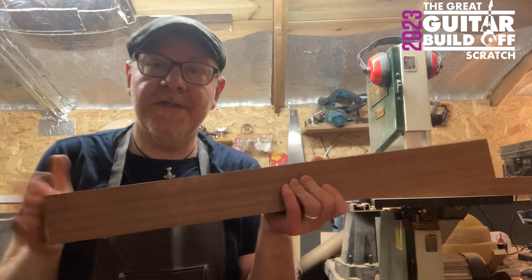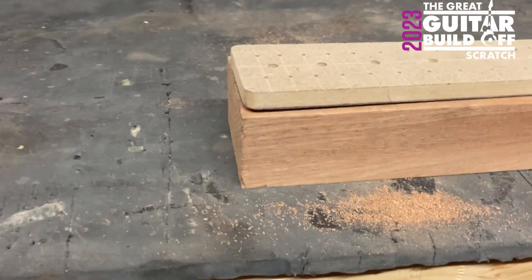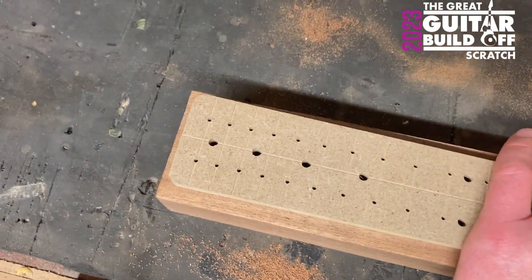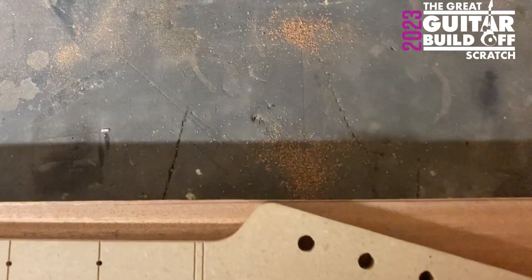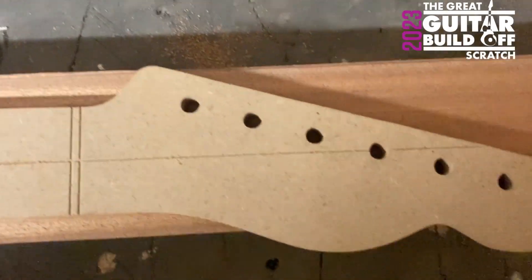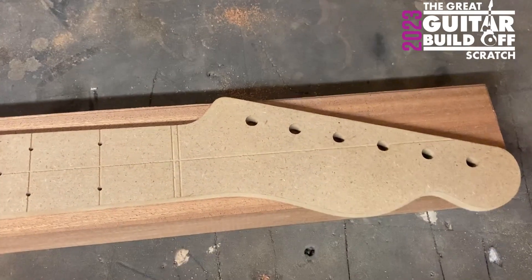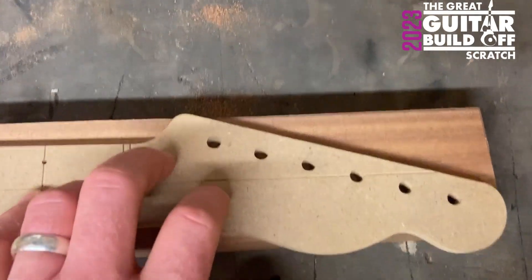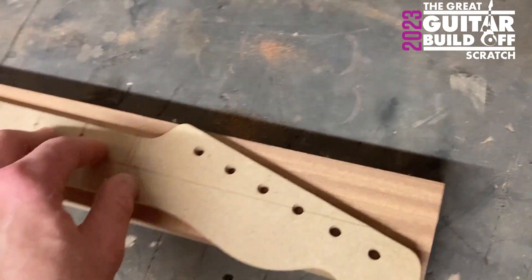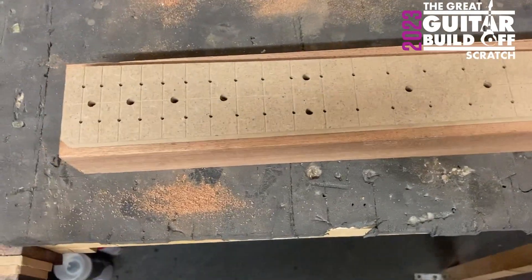So far so good — just straight off the bandsaw. Obviously it's way too thick at the moment. I'm going off sizes for the main part of the neck, so I'm going to have a center line down this. Here it's overhanging which is fine because I'm not using this headstock, I'm using that headstock there which will just about fit. I'll have to put a little piece on there but I've got an idea for that. I'm happy with that cut — I'm going to start trimming it down to the correct thickness now.